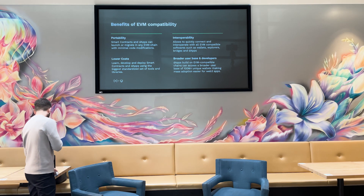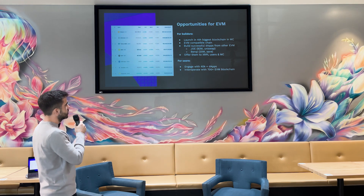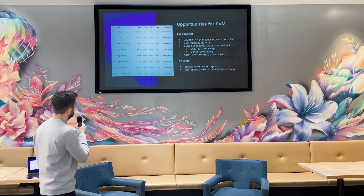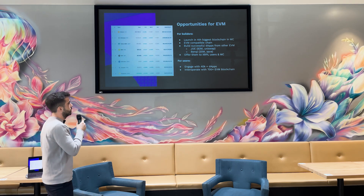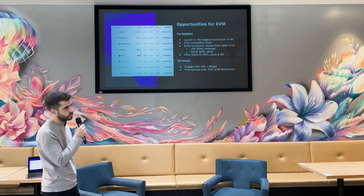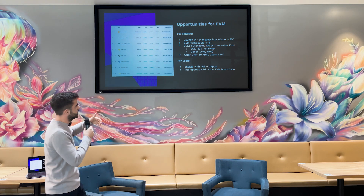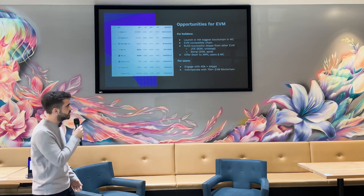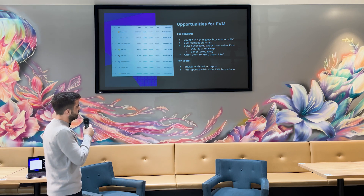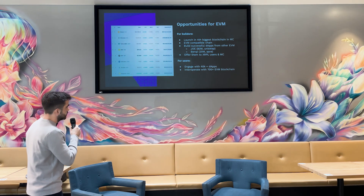This brings lots of new opportunities for builders and users. For builders, the biggest opportunity is launching your protocol in the fourth biggest layer-one blockchain by market cap. Looking at layer ones above XRP, there are only three: Bitcoin, Ethereum, and BNB. XRP has a huge market cap, meaning huge opportunities for any builder wanting to launch DApps. We've seen protocols do copy-paste projects like Uniswap or Aave forks — people have raised $83 million or $20 million just by moving one protocol from one EVM to another.